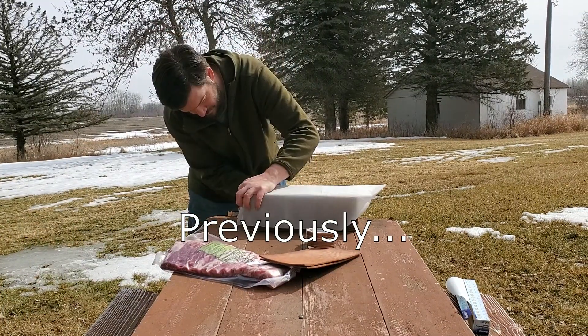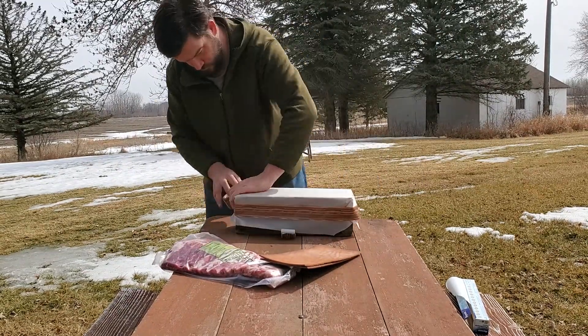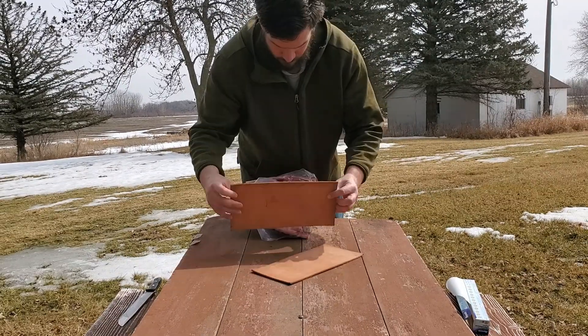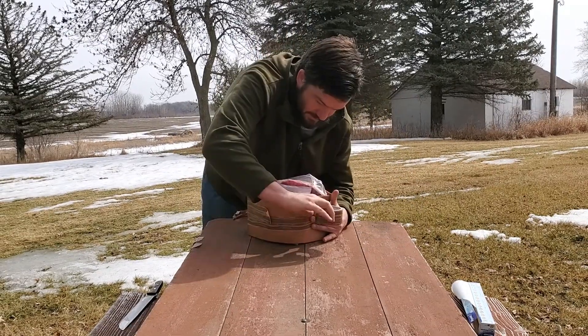Recently I had made a meat target consisting of two layers of leaven, two layers of pork ribs, and a papaya simulating the gooey bits in the middle. I decided that while I had all of that together and I had a good test medium, I should ask one important question about the Seeds 300.